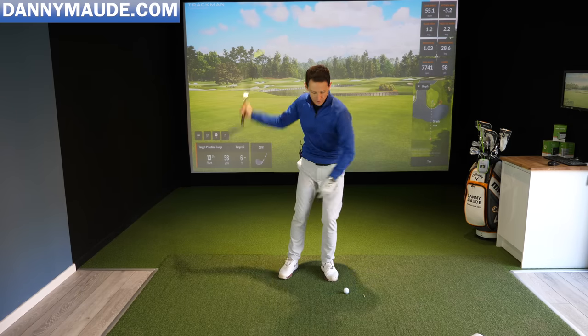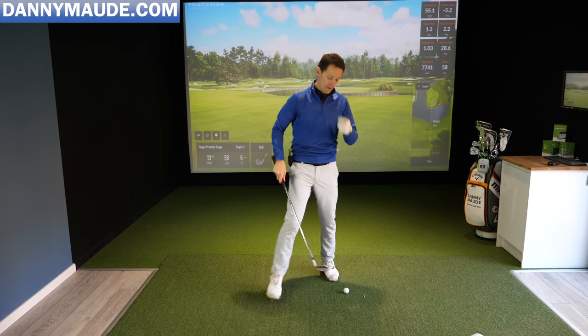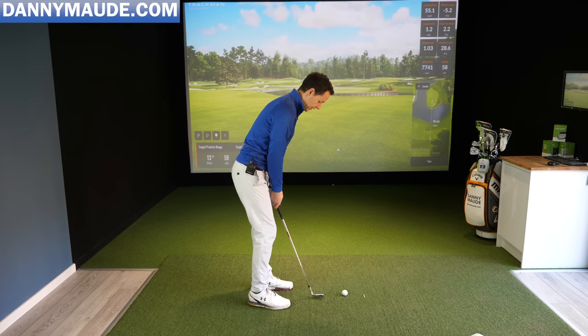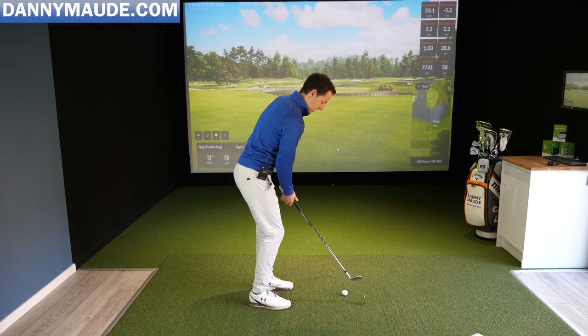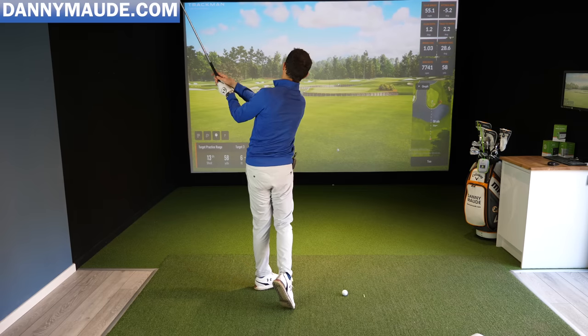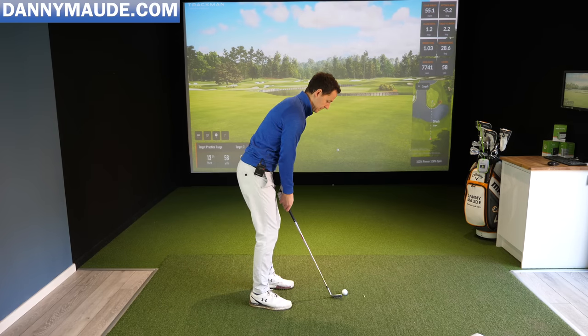Applying this: with pressure on the lead side, all we're going to do is get those bends — throw over my trail shoulder going back, then over my lead shoulder coming through. That allows us to stay nice and centered over the ball and create space and coordination to swing.